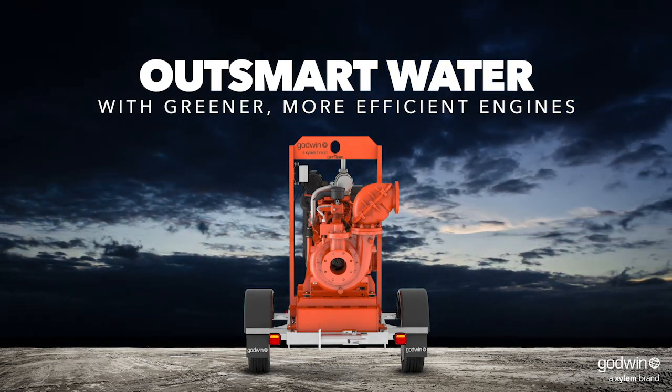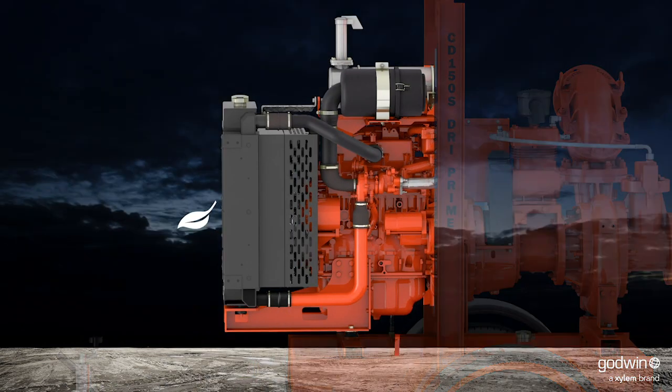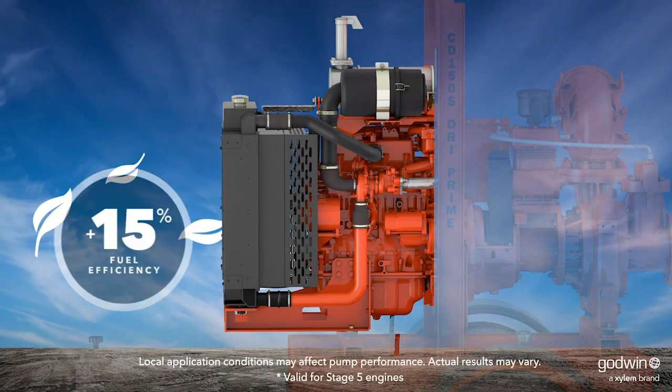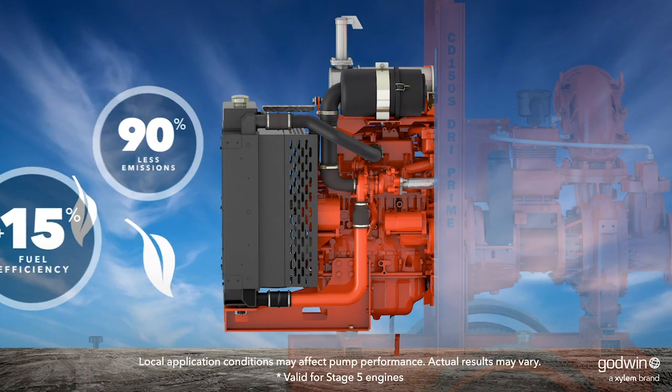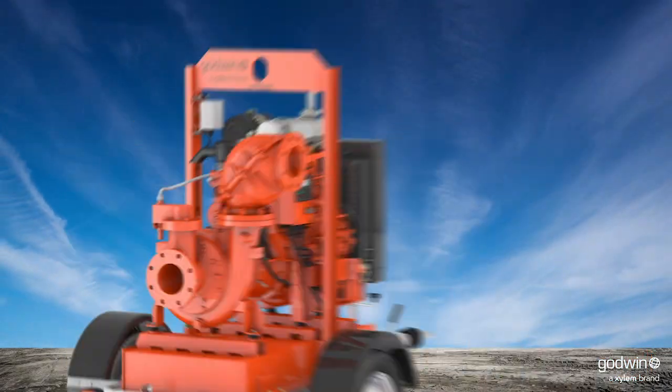Thanks to cutting-edge engineering advancements and improved hydraulic efficiency, the Godwin CD150S Dry Prime Pump delivers a 15 percent improvement in fuel efficiency and a 90 percent reduction in diesel particulate emissions, saving you money from the moment you turn it on.